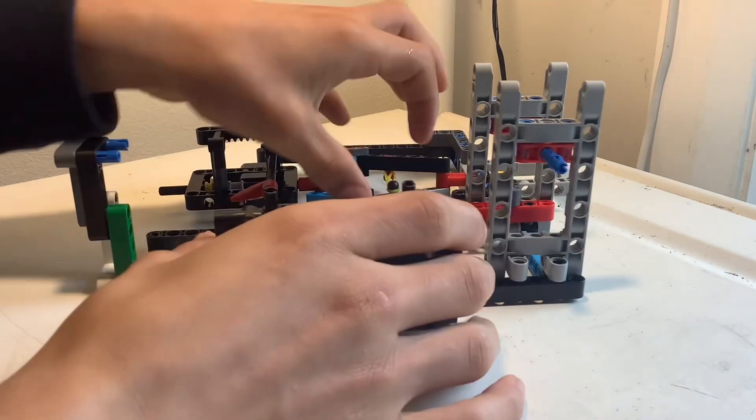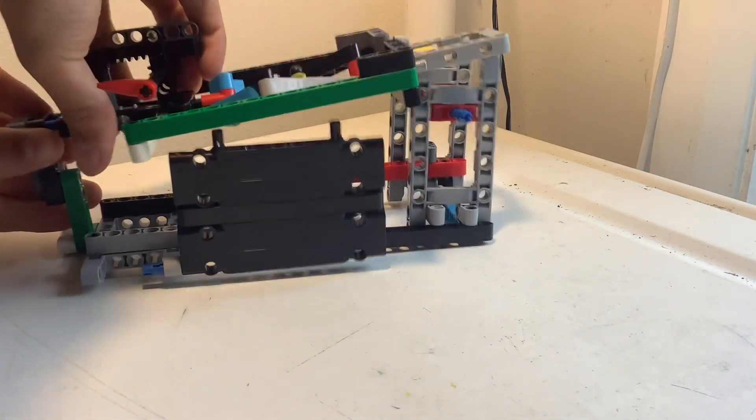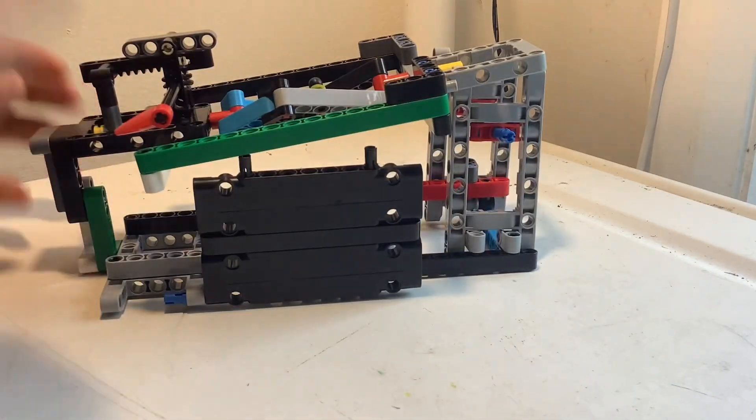Now, I can't explain this, but you'll have to build your own frame to fit your engine. This is mine.